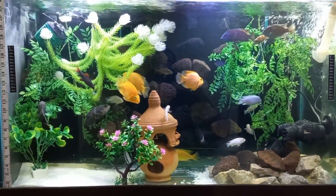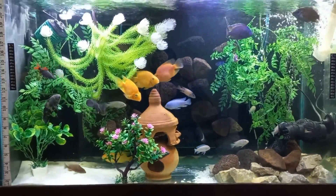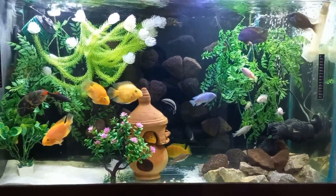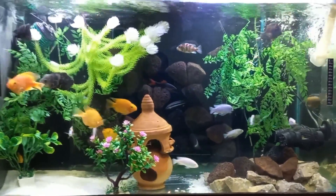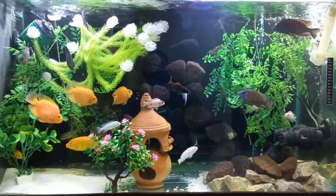As per my experience and knowledge, there are two important points. First, which fish you have. Second, in which area you live — what will be the ambient temperature in your area? Keeping these two points in mind, let's talk about my tank. It's 90 gallon with cichlid fish.